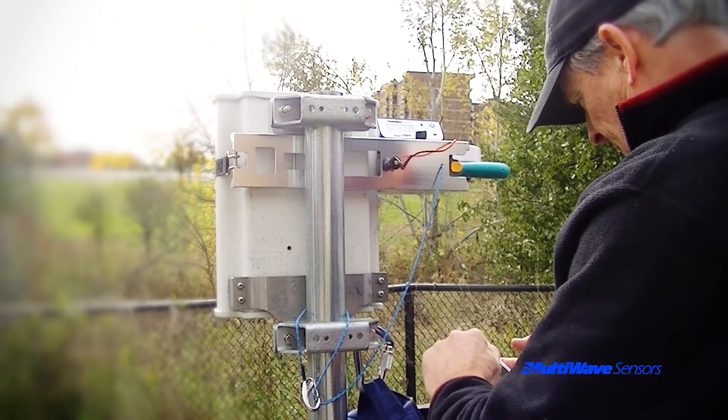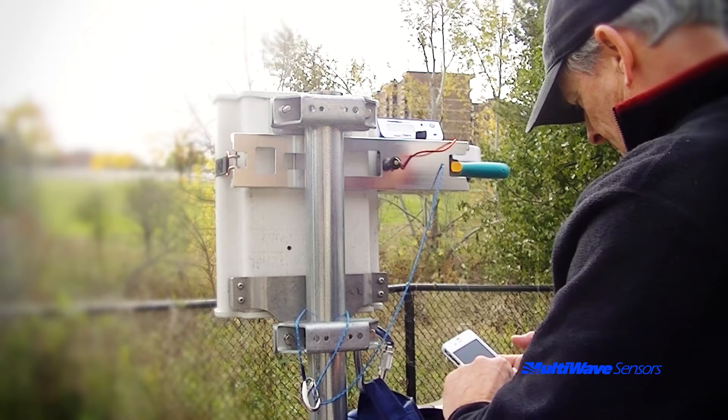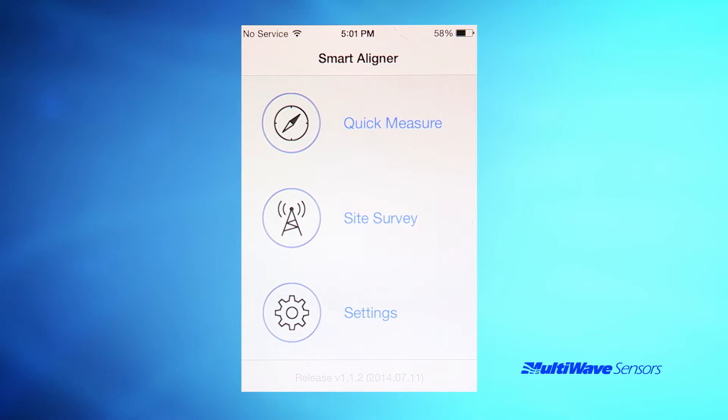There is a separate video on how to use the app to interact with the tool during a survey. Remember to disable the simulation mode prior to performing an actual survey. Simulation mode is in settings and requires a restart of the app after disabling.